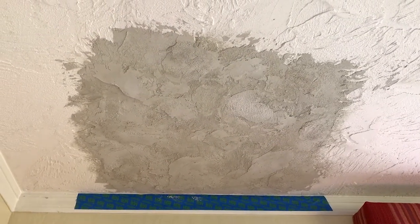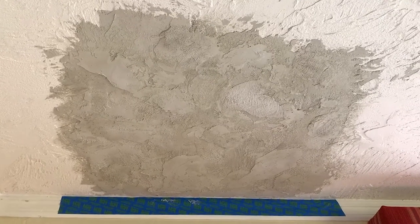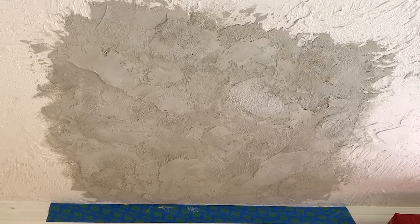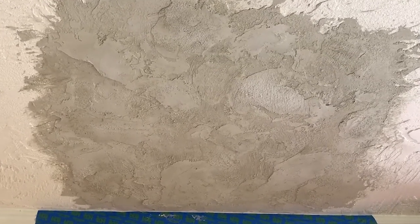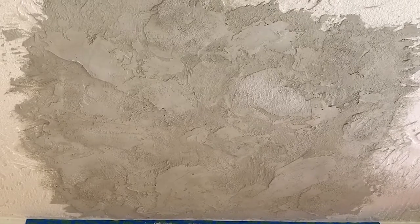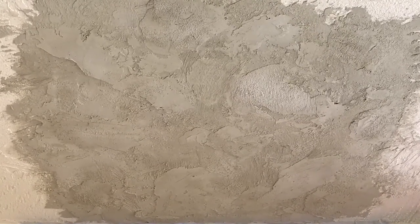The second application of quick set mud worked pretty good to make the effect of the multiple layers of texture on the ceiling. It's not going to be a perfect match, but once it is primed and painted the same color, I'm thinking it's going to be unnoticeable. Next, the primer.